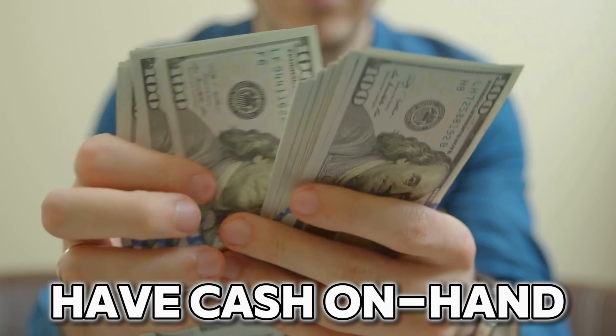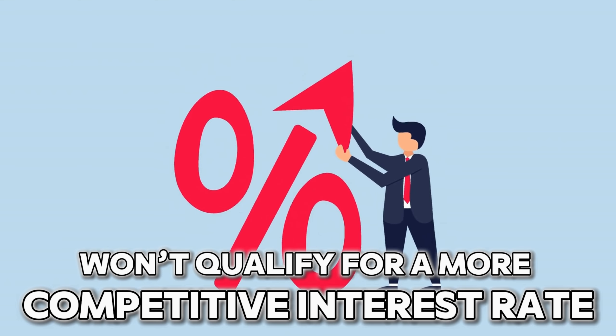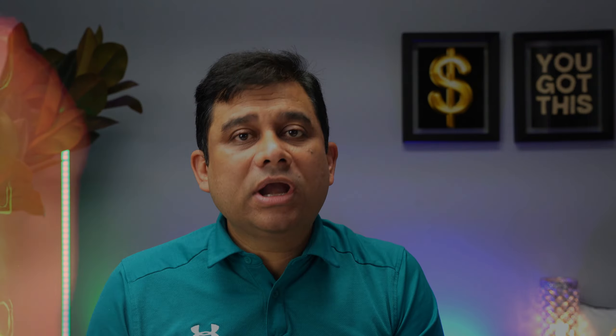Here are some clues on how to decide whether you should recast or refinance. Mortgage recasting may be a good idea if you have cash in hand — savings, an inheritance, or a gift — which you can invest in your home equity to lower your monthly payments and free up more income each month. It's also a good option if you want lower monthly payments, since recasting changes your loan terms so you pay less each month. And if your current credit situation won't qualify you for lower rates available in the market, recasting lets you change your mortgage amount and payments without affecting your interest rate.